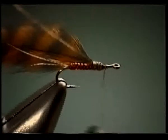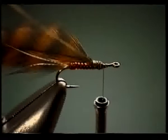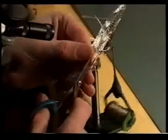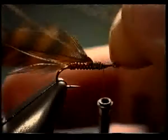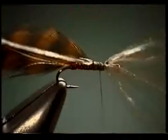With our thread in the middle of the thorax, slightly forward, we're going to tie in the wings. For this I'm going to use some light dun medallion sheeting, but you can also use zing wing. The main characteristic for the spinner wing is that you want something that is somewhat transparent with little color — kind of a hyaline color. The light dun sheeting works well, along with zing wing. We come in, pull and twist to get a nice little tie-in point, pull them out of the way, and now we're ready for some dubbing.